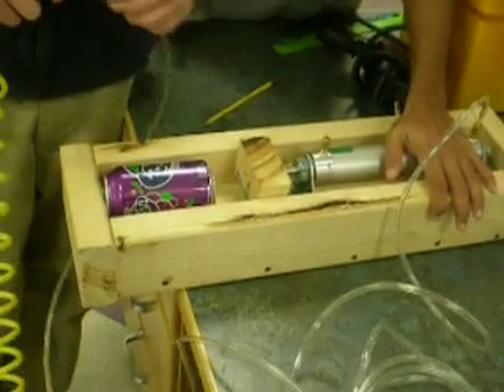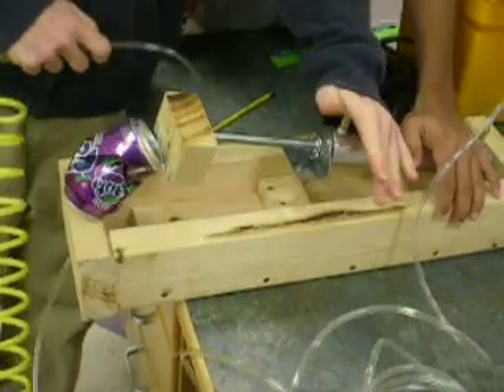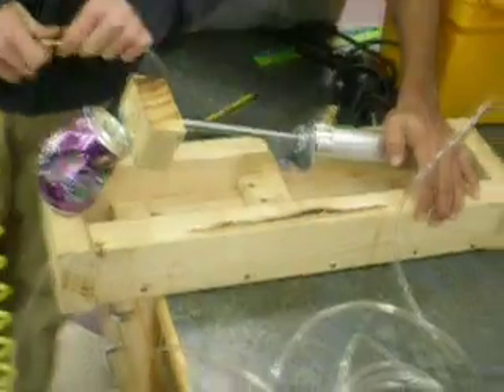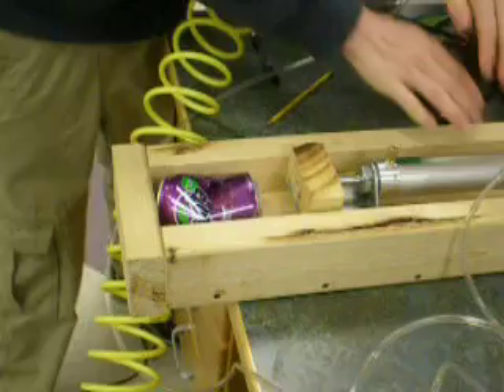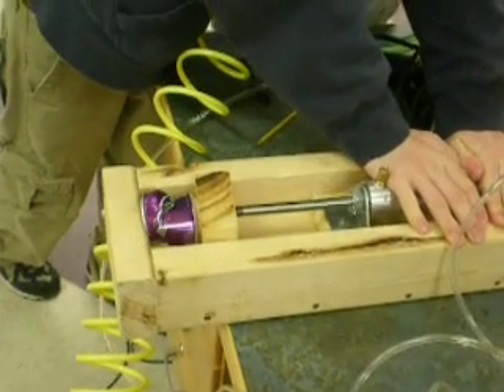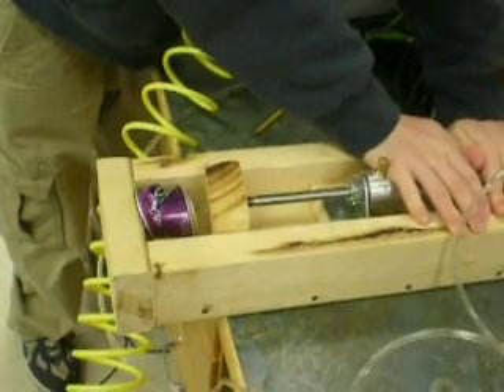Alright, go. Oh, dang. It's definitely got the force. It's just, Jeevan's a girl. Okay. You plug it in and I'll hold it down. It needs to be up farther than that. Yeah, it needs to be further than that.